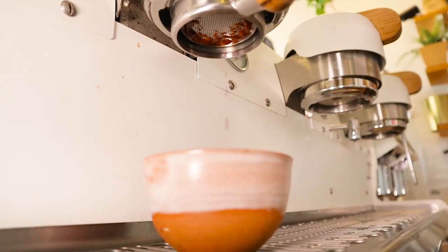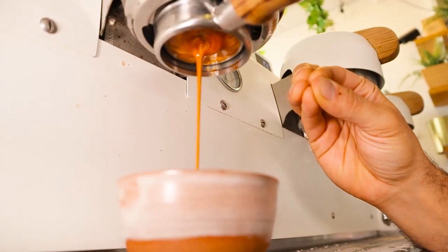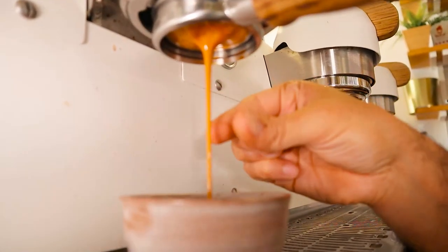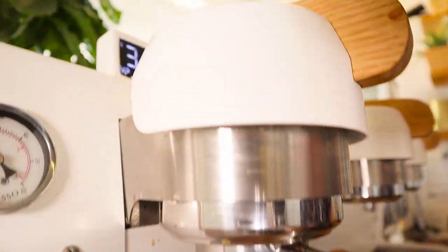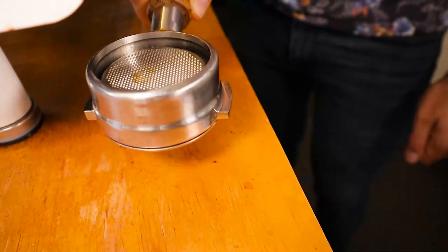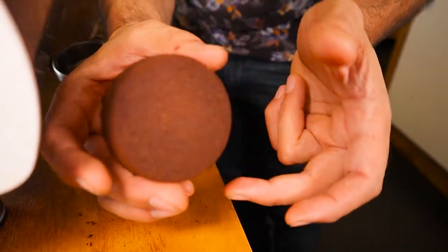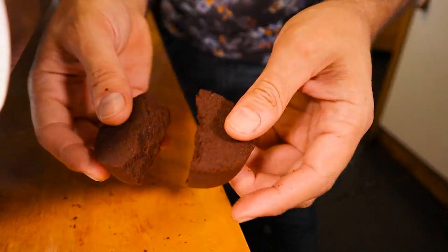You get a nice slow-moving, beautiful coloring. It perfectly forms into that cone shape, and the shot doesn't extract for too long or too short — around about that 30-second mark. The puck is dry but not super dry, and when you knock it out, it's a nice little hockey puck. Not too dry that it crumbles, not soggy — that is the perfect puck.